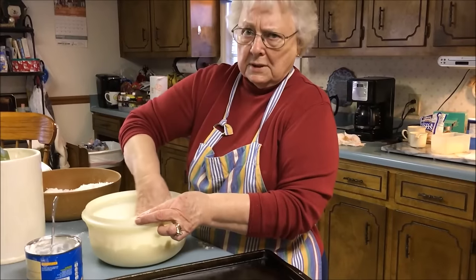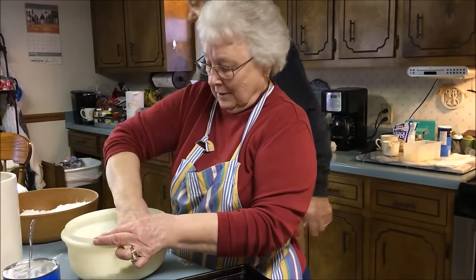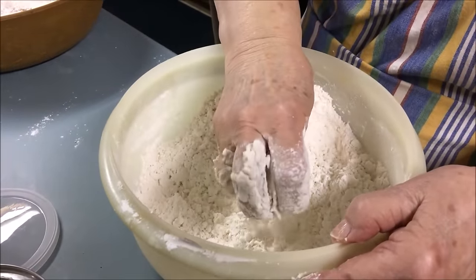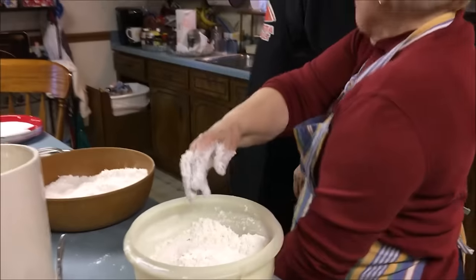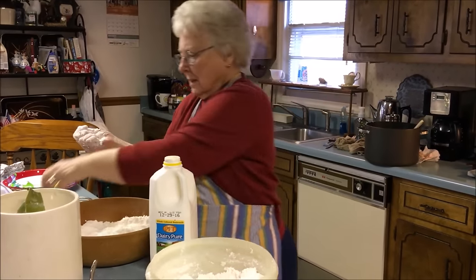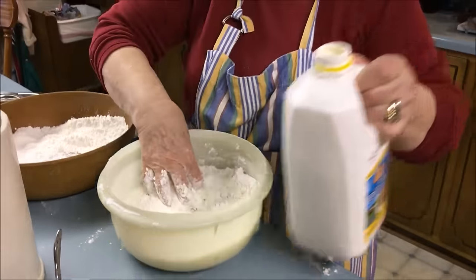Mary Johnson could make a delicious biscuit — she really could. Louise and Doris could too. They used that big old pan over there to make all those biscuits. You see that consistency right there in your hand? That's it. Maybe a cup, three-fourths cup — I eyeball it. You don't want too much, you don't want too little.